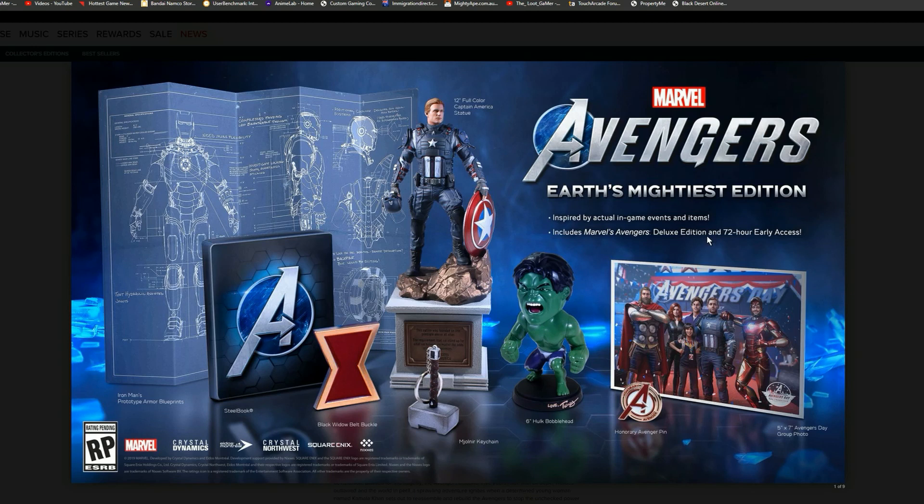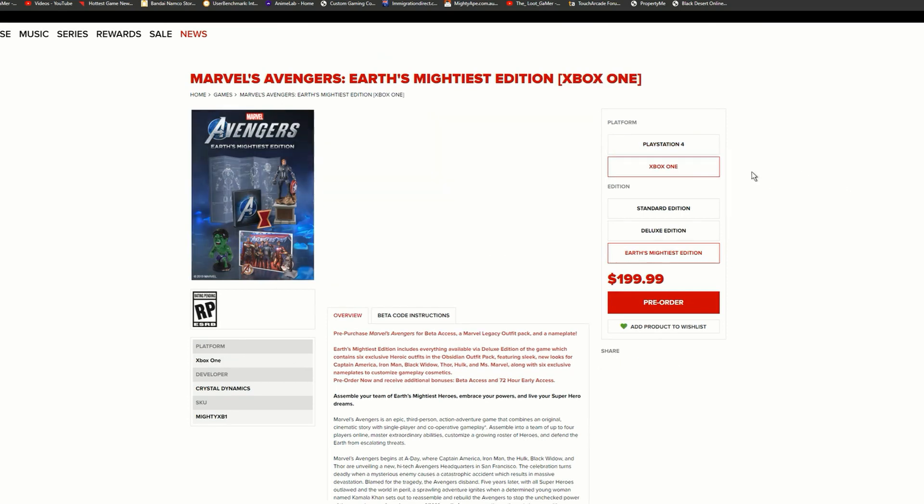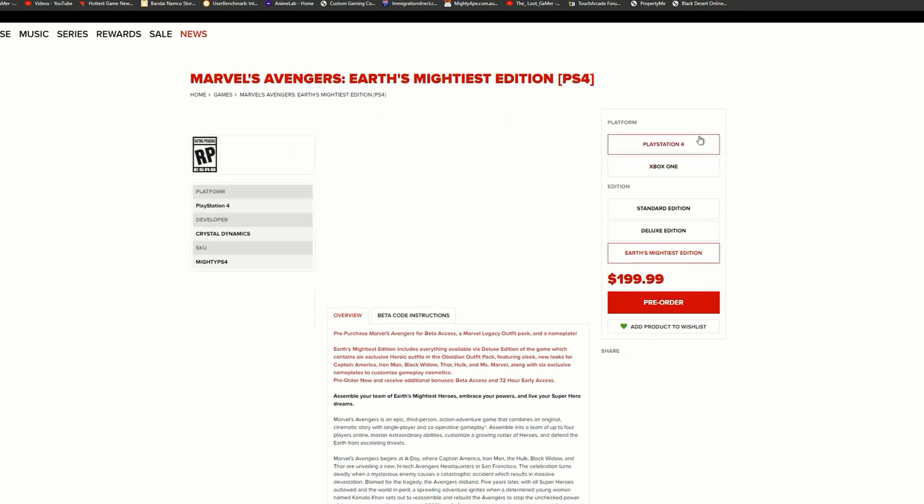It includes the Marvel Avengers deluxe edition and 72-hour early access. So we grab three early access days and all this stuff for $200 US dollars — let me know in the comments whether you're willing to pay that. We'll grab this from the Square Enix store in the US, and this is available for PlayStation 4 and Xbox One as well.